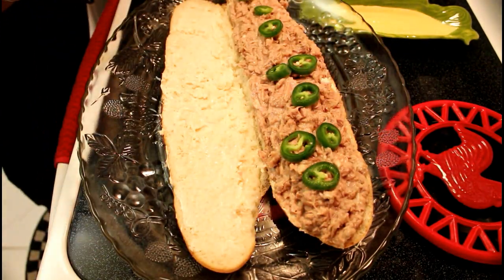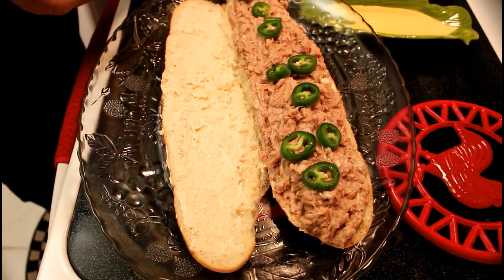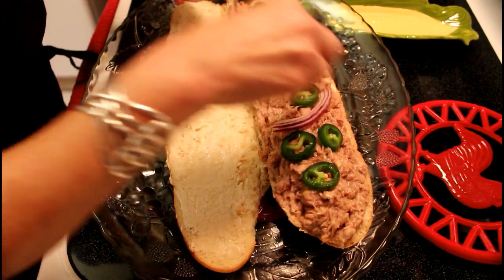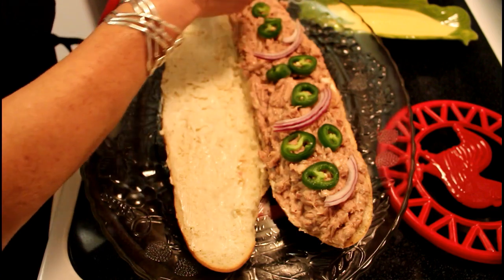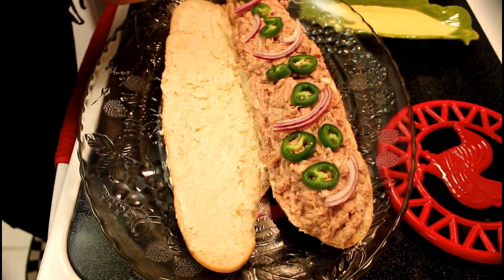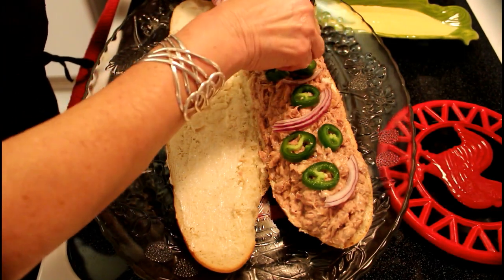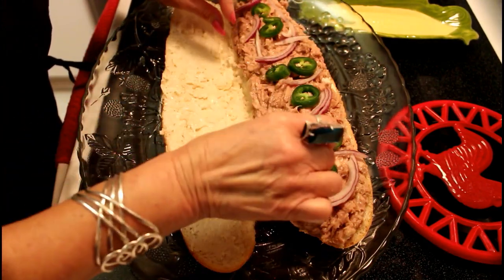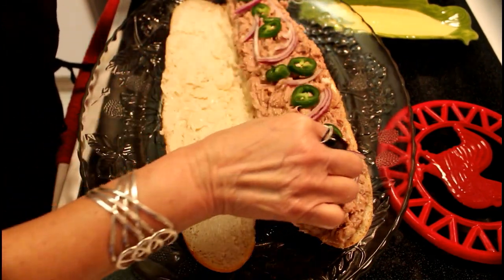Form it like this, then we put the delicious cebolla, so that the tuna has all the delicious taste of the jalapeño. Just keep adding ingredients per your taste.